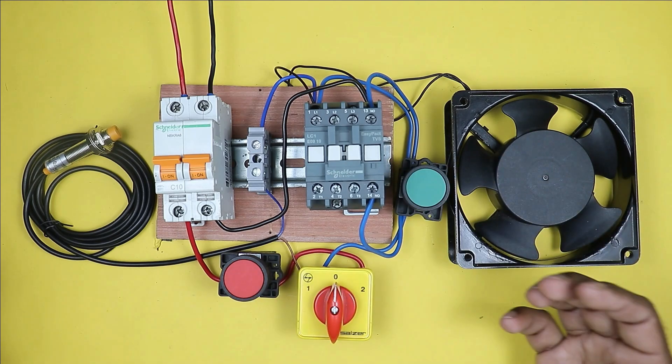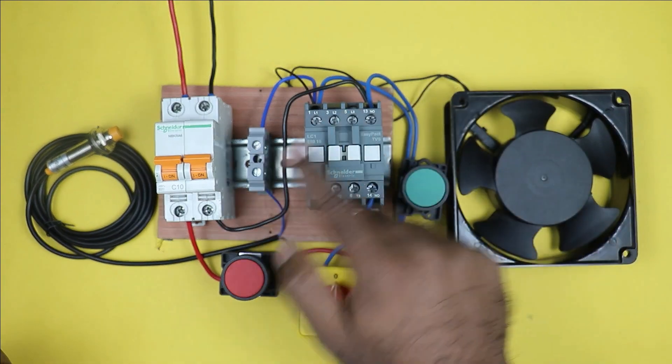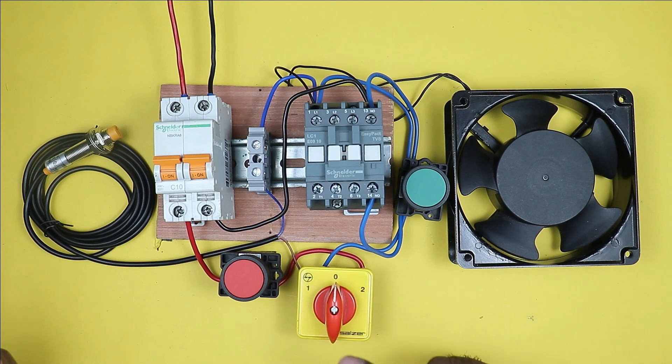Today in this video, we are going to learn how we can make a DOL starter in which a selector switch is used.